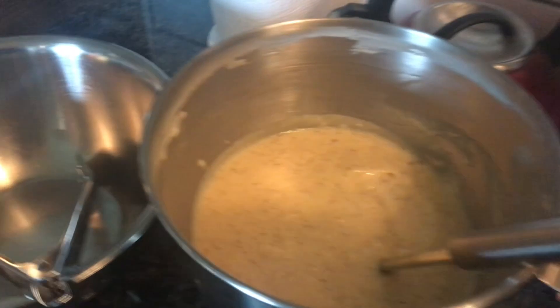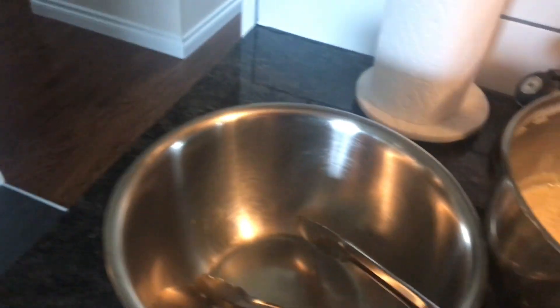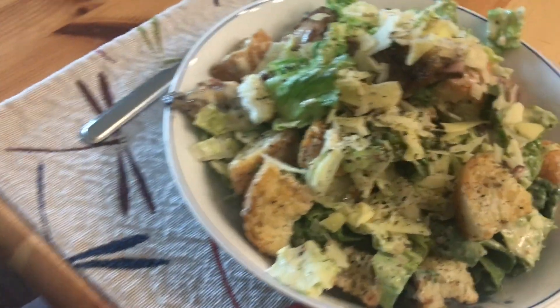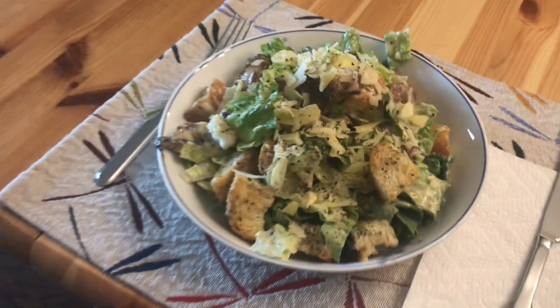Chicken Caesar salad — croutons, macaroni, lettuce, chicken, bacon from this morning, Caesar salad dressing, cheese. We're going to dress her up and get a picture. Chicken Caesar salad. Wheeeee! Thank you.